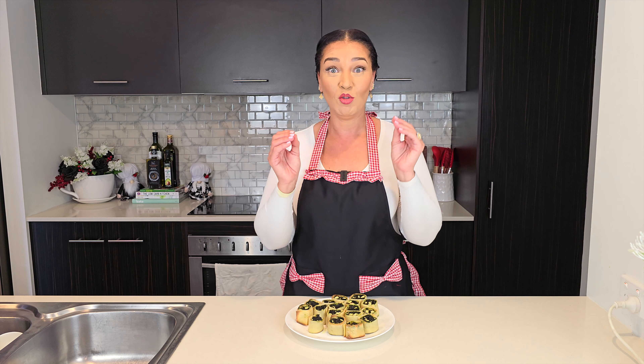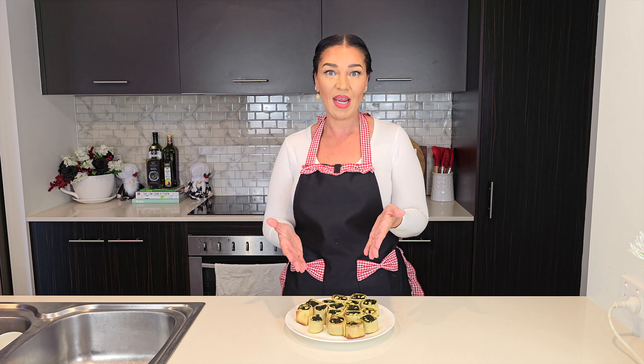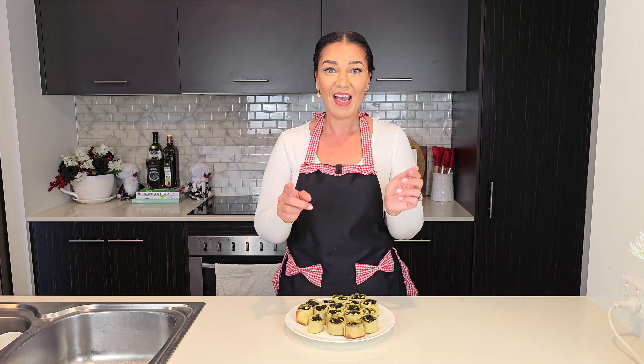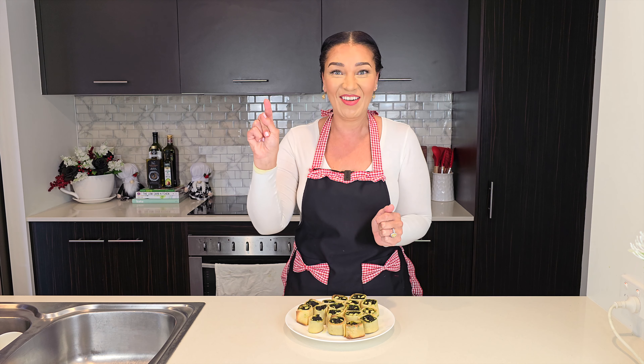I use fresh spinach in this recipe, but it's going to be so much easier if you use frozen that's been thawed and drained, so you can skip the first part if you like. The nutritional information and your shopping list are listed in the description box.